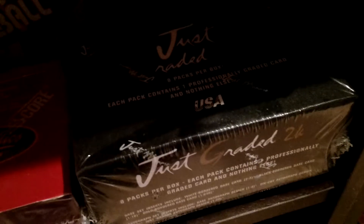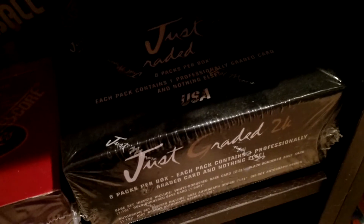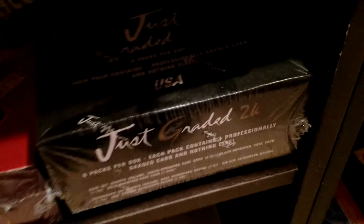Just Graded. Just Minors was a product that was around up until pretty recently — I believe Leaf acquired them back in 2013 or 2014. Prospect product. This is Leaf Just Graded, so you get a graded card in every pack and one guaranteed auto in every box. Just kind of a rare, obscure type of deal.